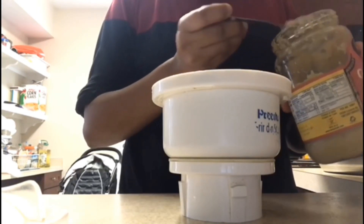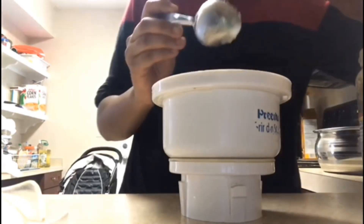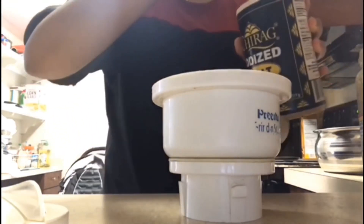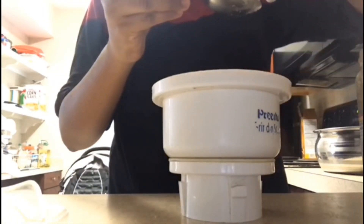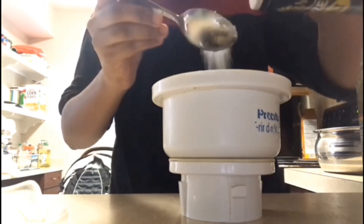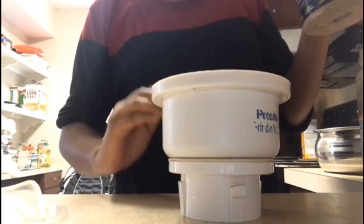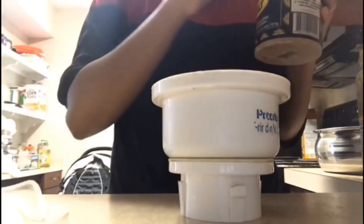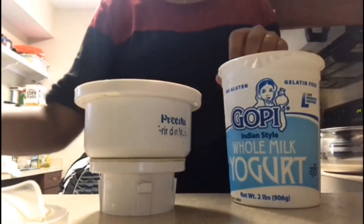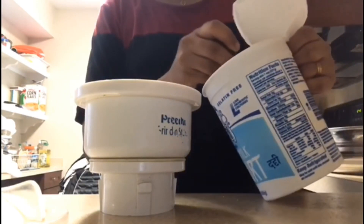Add the ginger and garlic for the paste — put it in half. Add a little bit of yogurt. 1 tablespoon of yogurt. Let's add a little bit of chicken — it's a nice taste.